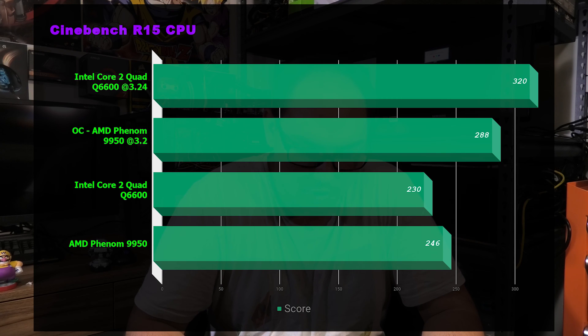Last benchmark is Cinebench R15. The Core 2 Quad Q6600 scored 320 versus 288 for the Phenom at 3.2 GHz overclocked, with the Core 2 edging out the Phenom. At stock settings it flips — Q6600 scores 230 versus 246 for the Phenom. Again within error margins, but neither of these should be used for production workloads like Premiere.